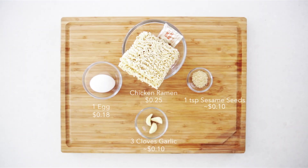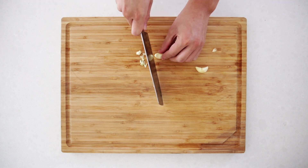These first three recipes are super simple and only require a few quick ingredients that really make a difference in the final dish.